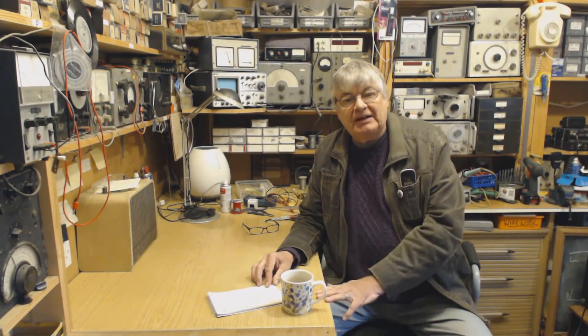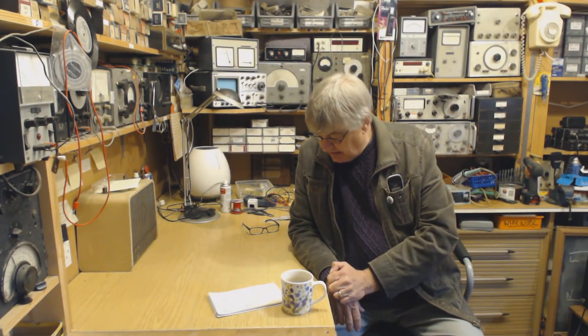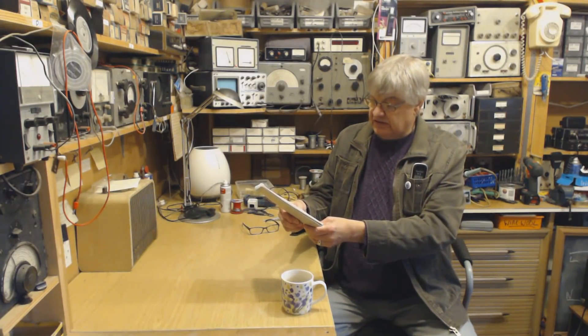The coverage — let me look this up — 136 to 174 megs and 400 to 490 megs UHF. 400 to 490. I forgot that — put that down to old age. So I've made some notes here — I can't read my notes.